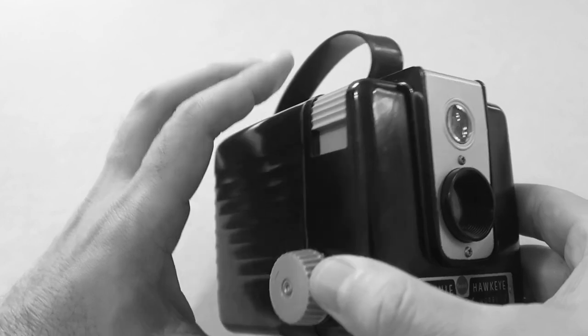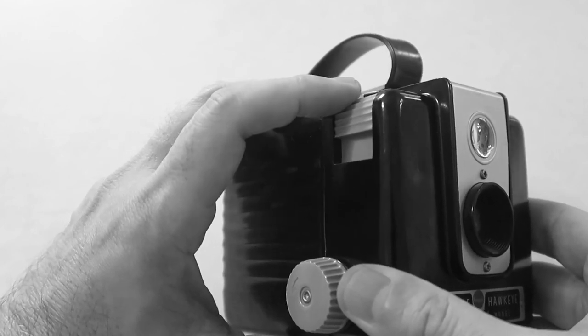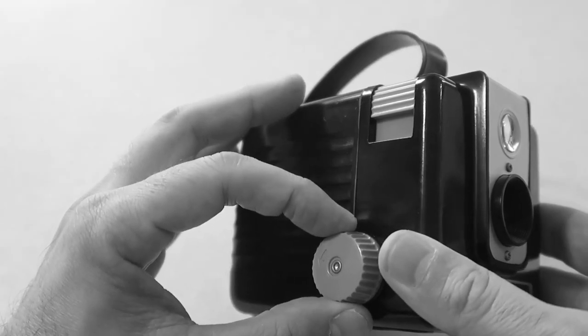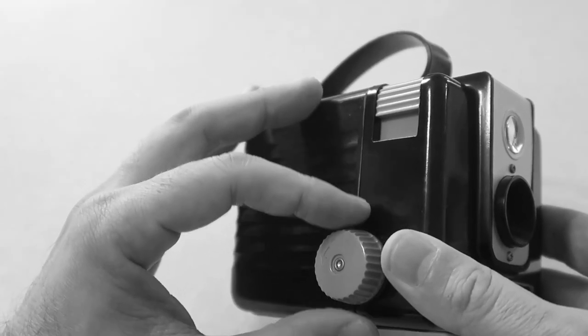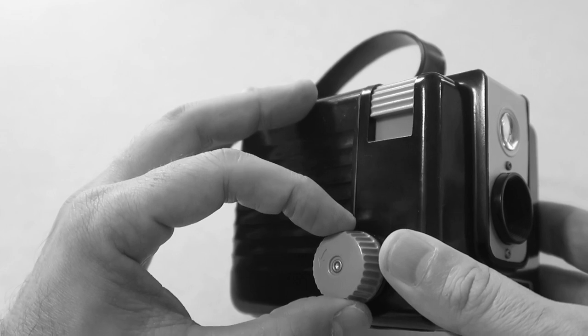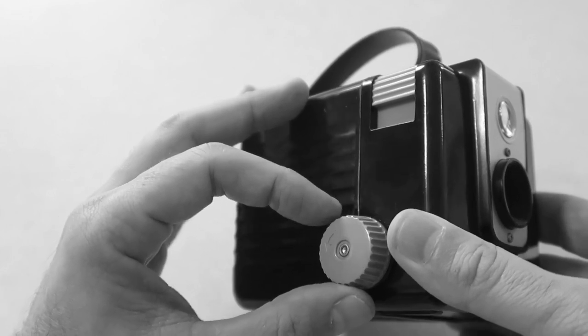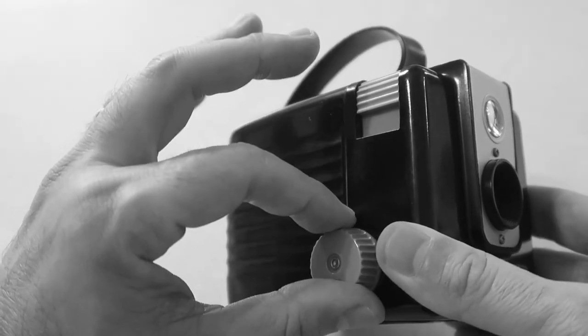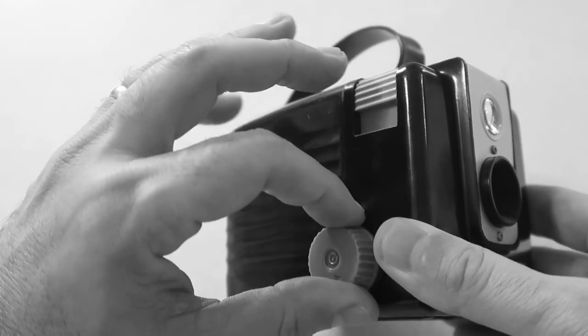There's also nothing preventing you from taking double exposures, which can be good or bad depending on your perspective. The winding knob down here is plastic on this one — some of the earliest models had metal winding knobs. It does have a helpful directional arrow to show you which way to turn it, although it actually has an internal locking mechanism that prevents you from winding it the wrong way anyway.